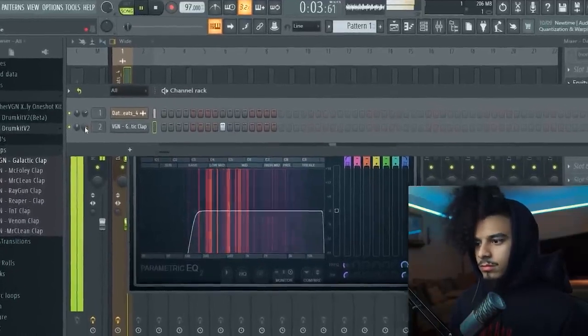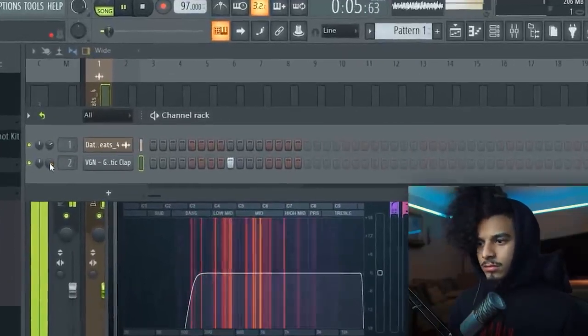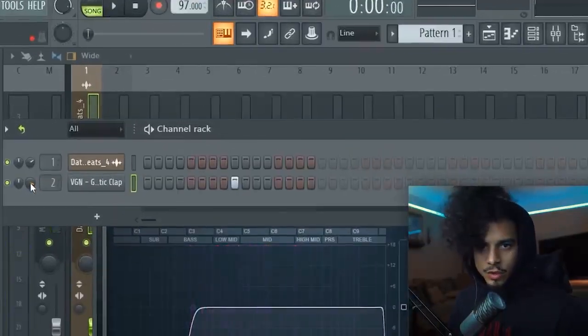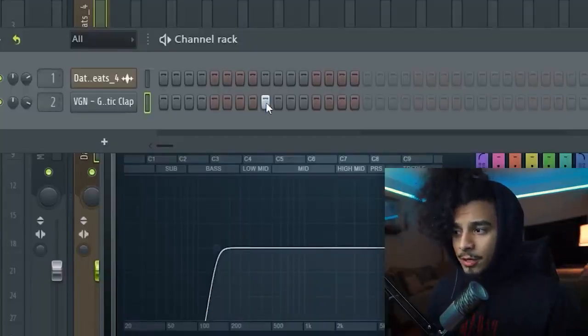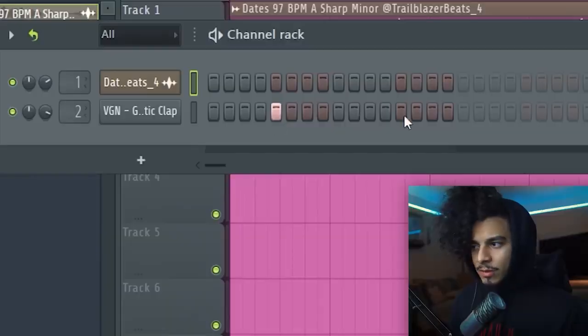You could put the clap right here and that's what you would normally do. But what you could also do is speed up the claps. Instead of putting it at the normal spot, because we're in that special range, we can put the claps in double time and it'll still sound good.